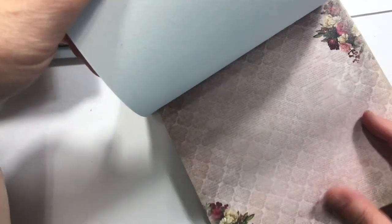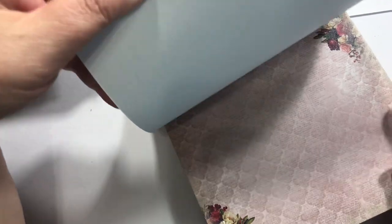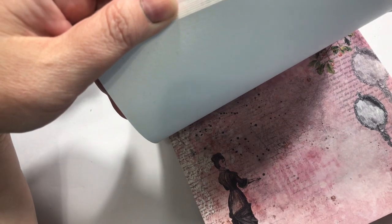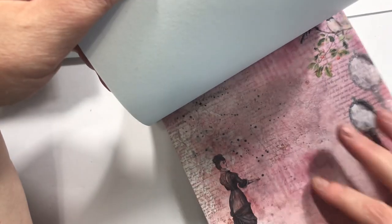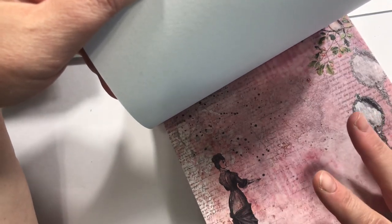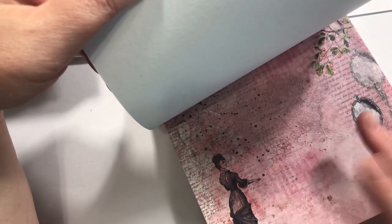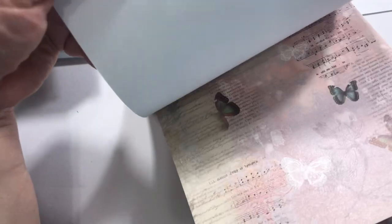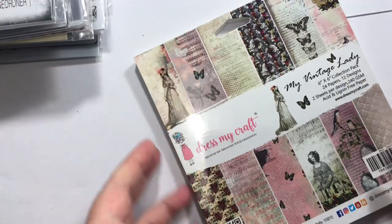I don't like super shiny paper, which I talked about the other day. But this is kind of between shiny and matte — not super glossy. I just like this kind of vintage look, so I think hopefully it'll be nice.